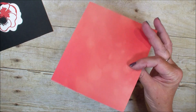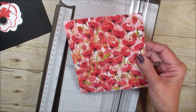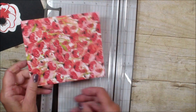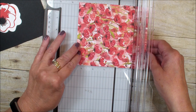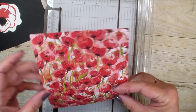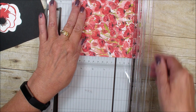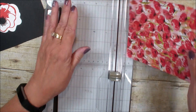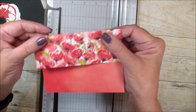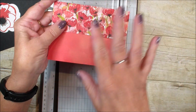I wanted to show both sides of this paper. The paper measures five and a quarter by six inches. I'm going to score it at four inches, and you need to think about where you score that four-inch mark because I'm going to make a cute little lip for my card.